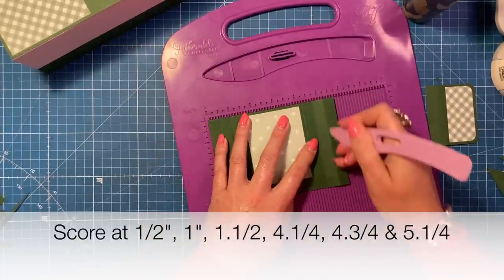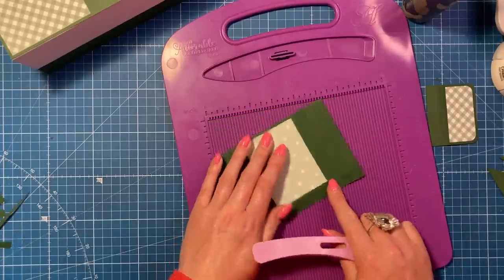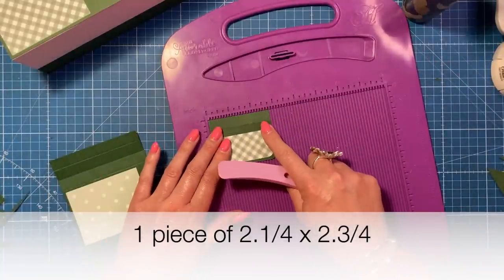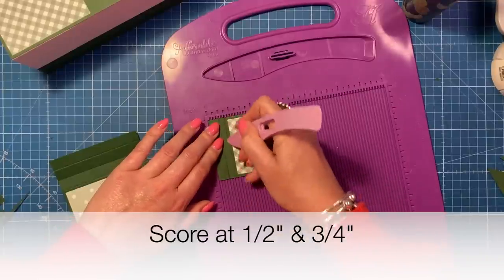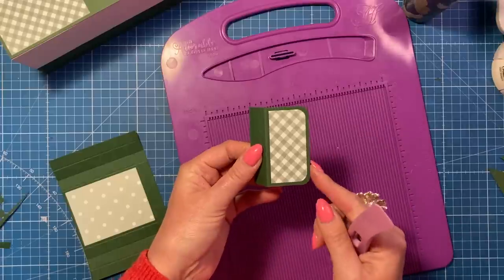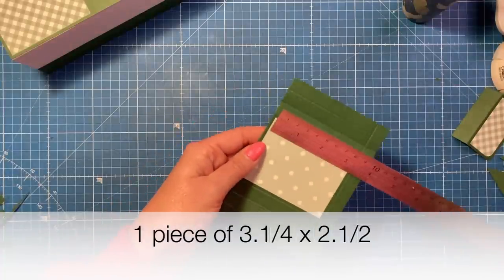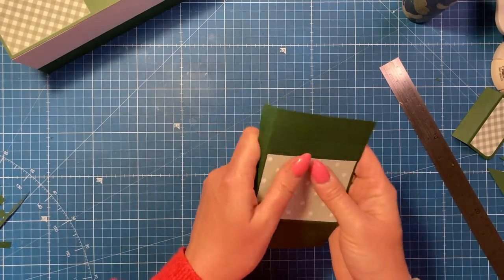The pocket piece is five and three quarters by four. Along that long side score at half, one, and one and a half, then at four and a quarter, four and three quarters, and five and a quarter. Then rotate and score at three and a half. You'll then want a piece which is two and a quarter by two and three quarters, and along the two and a quarter side score at half and three quarters. Fold and burnish, round off the edges on the larger portion. The pattern piece on top is one and a quarter by two and a half, and the pattern paper is three and a quarter by two and a half.